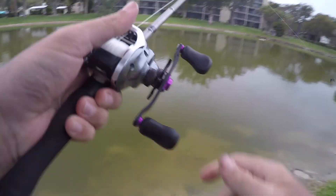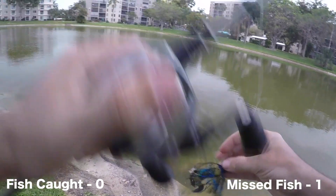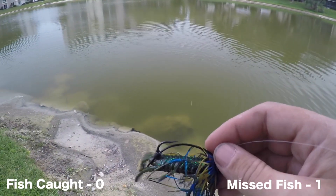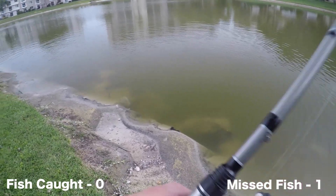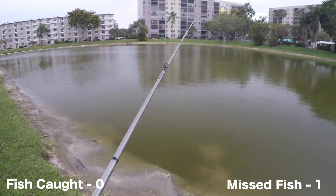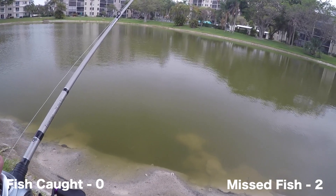That's a decent fish — came right off. Damn it. I just had him skin hooked. Oh well, there'll be others. Man, that was an okay fish. That looked like maybe a two pounder. Got another one. See if he comes back.